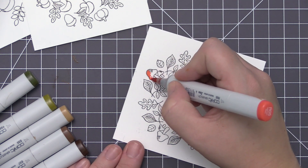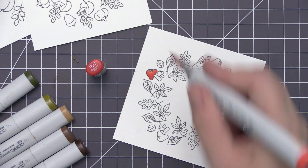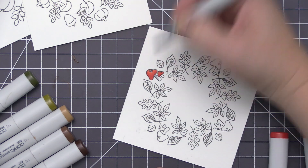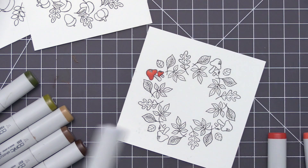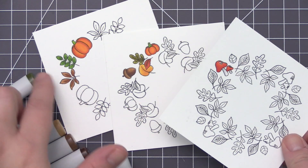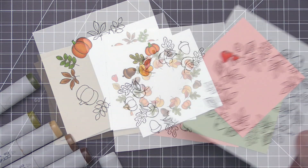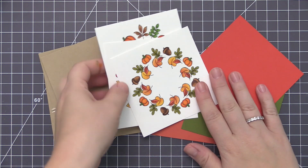Moving on to the final wreath, the only thing I'm going to color on this one is the little mushroom. I'm using the same colors I used for the red leaf on the previous wreath — a bright red for the top — and then for the bottom area I'm using some cool grays to add a little shading because I want those to appear white. Now that I have that done, I've colored all of the images at least once, so I'm going off camera to finish all the coloring.